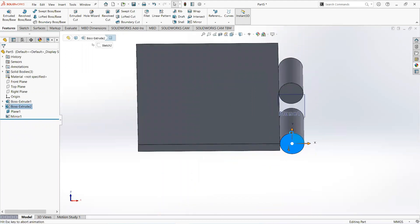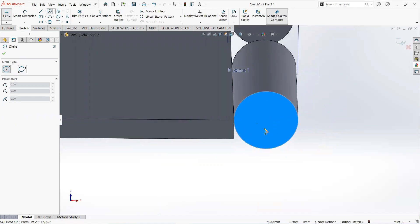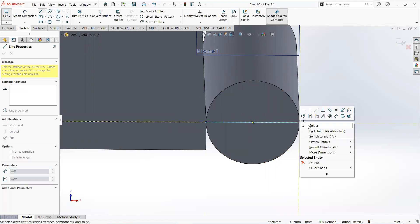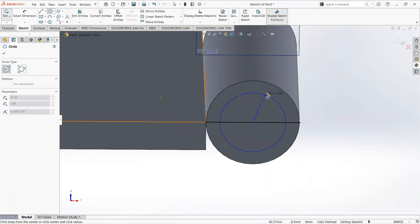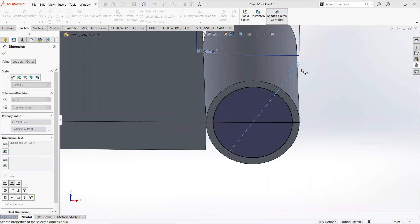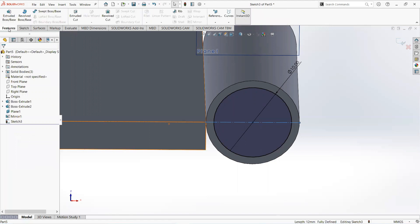Click on this face and then sketch. Take a circle. Click on this point and this point. Now take a circle, click on this point and draw it here. Select smart dimension, make it 10 millimeters. Click on this line and make it for construction. Now move to the feature tab and select Extrude Cut.